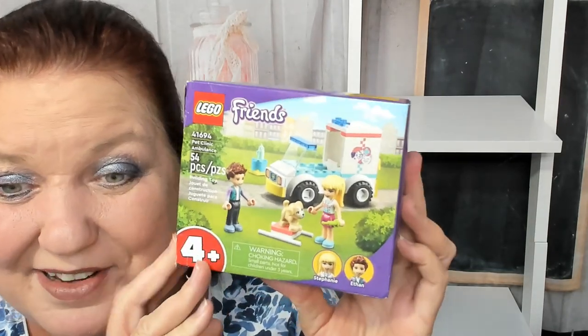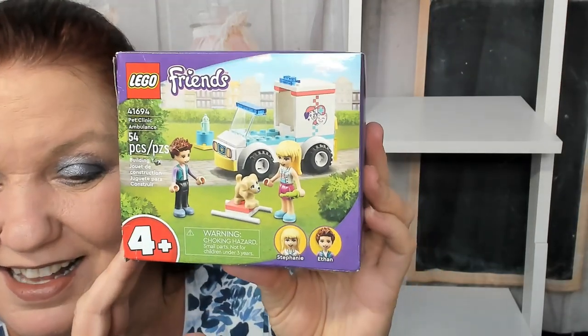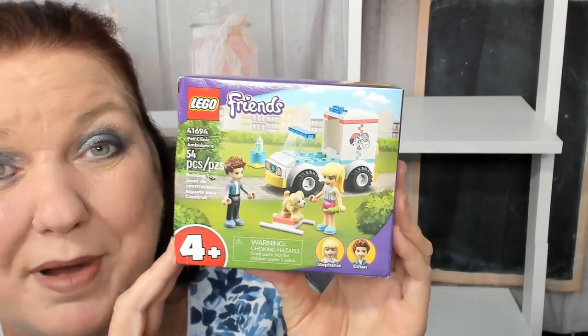Hello, my name is Carrie. Let's look at the Lego Friends Pet Clinic Ambulance. It's for kids age 4 and up because it has small pieces. It comes with two minifigures, boy and girl, and then a puppy minifigure.